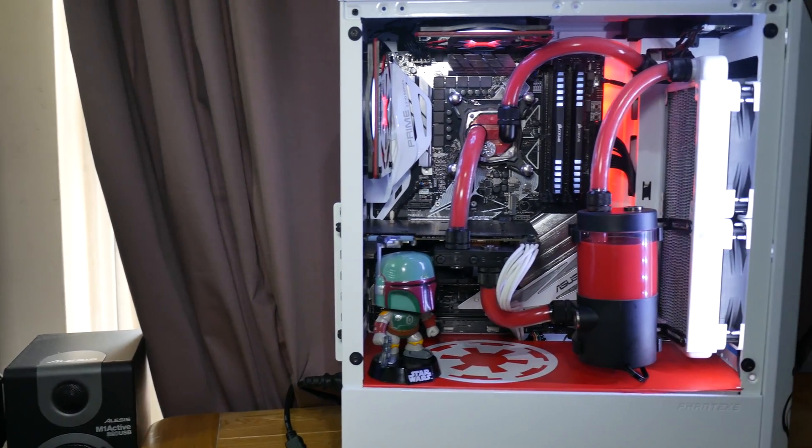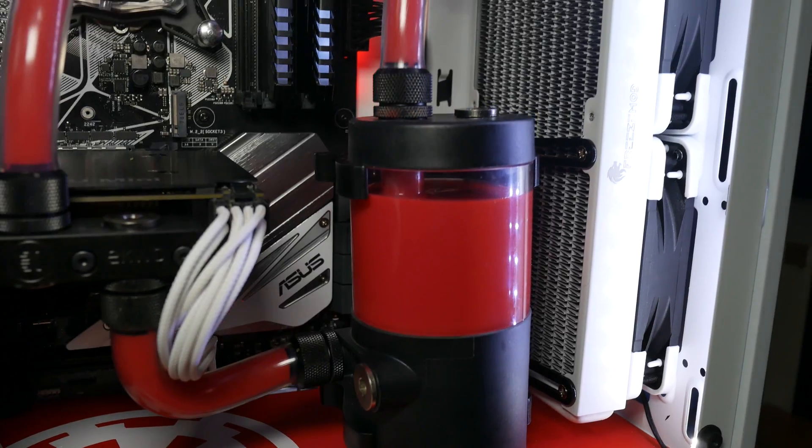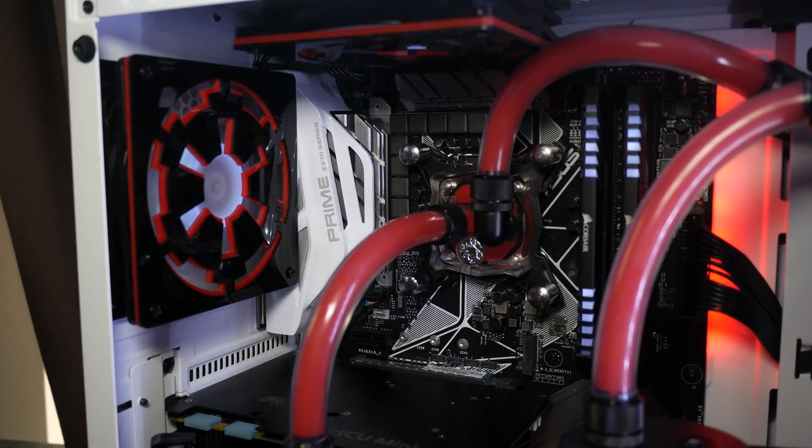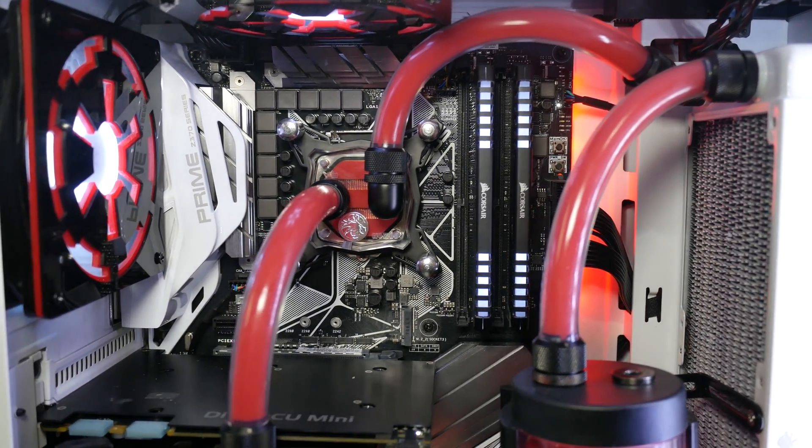The RAM issue sorted itself — I just cleaned the contacts with isopropyl alcohol and that fixed it. So would I recommend someone doing this? Yeah, if you've built loads of PCs and want something next-level, I'd definitely go with water cooling. I know people will say I shouldn't have water cooled an i5-8400 and GTX 970 and that I could have spent that £200 on a better GPU. I get that. But I've got lots of PCs, I wanted a water-cooled build without spending a fortune, and I think this has been a very good first go.